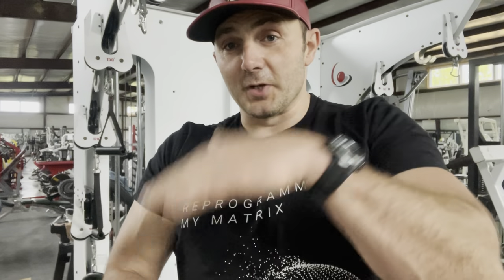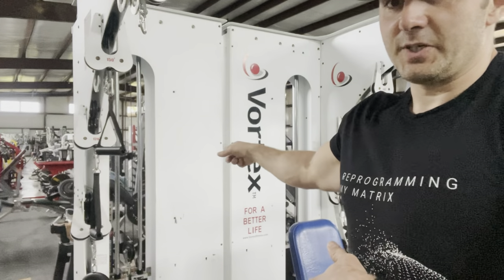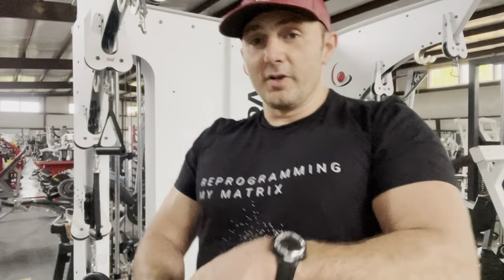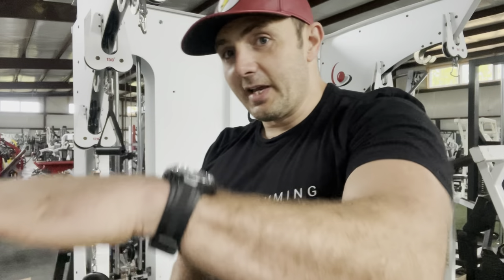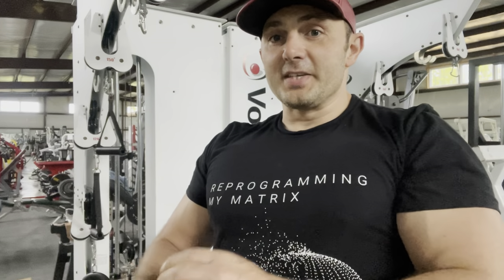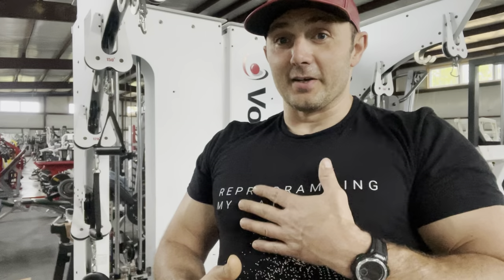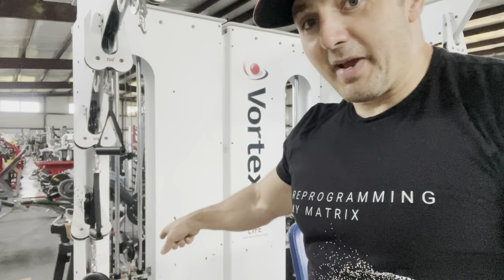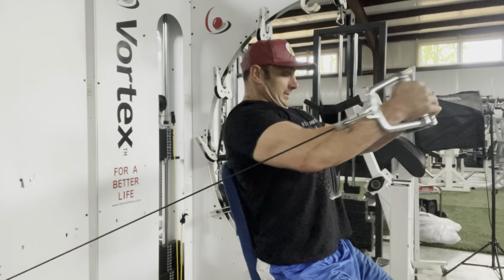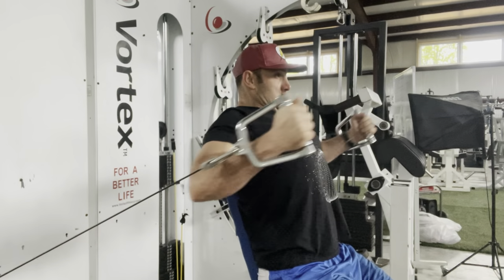The best cable chest press superset I've ever done. I showed you a video recently using this machine, the Vortex — old-school, really unique functional trainer slash cable crossover, overbuilt, weighs an absolute ton. I have to tell you how I got this thing off my trailer without a forklift or a pallet jack some other time, but I want to show you this cool superset movement.